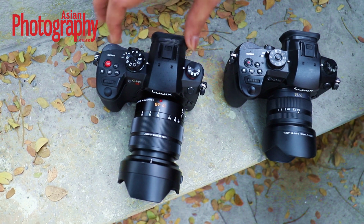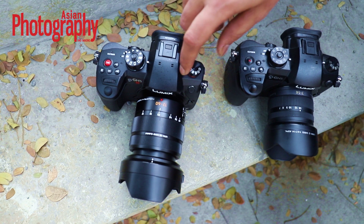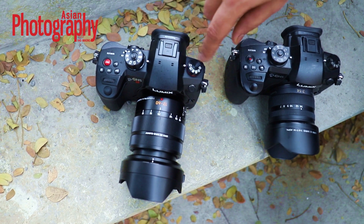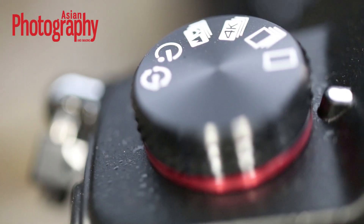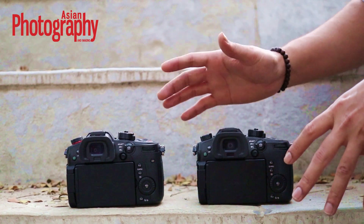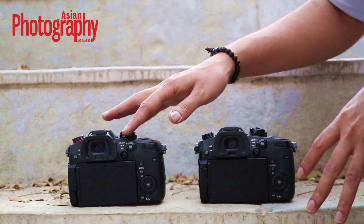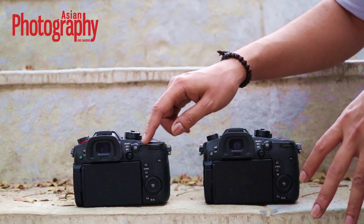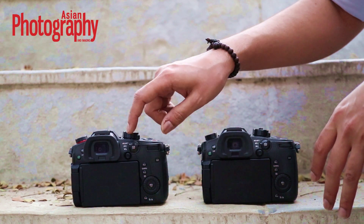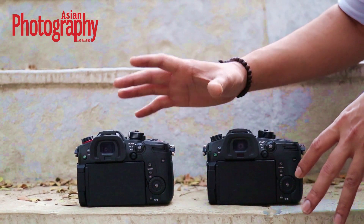Everything else on top seems to be pretty much the same. The mode dial on the left also seems to have a little bit of red colour added. In terms of the layout on the back of both the GH5S and the GH5, there's not much of a difference — the customisable buttons including the mode dial and the joystick are very much the same, with not much change.